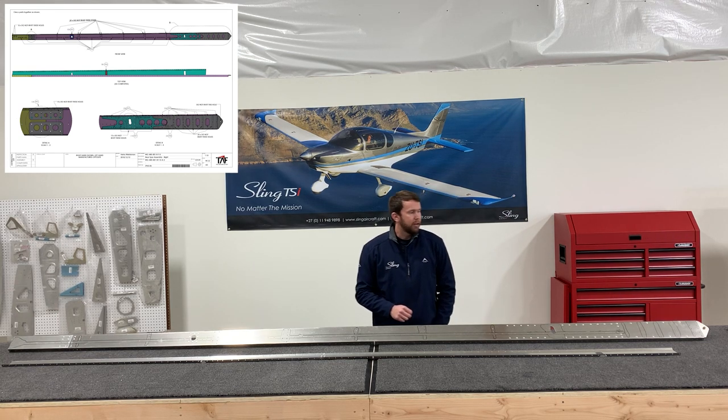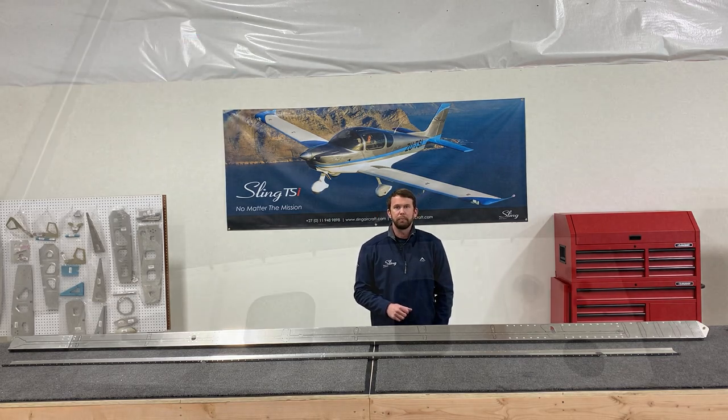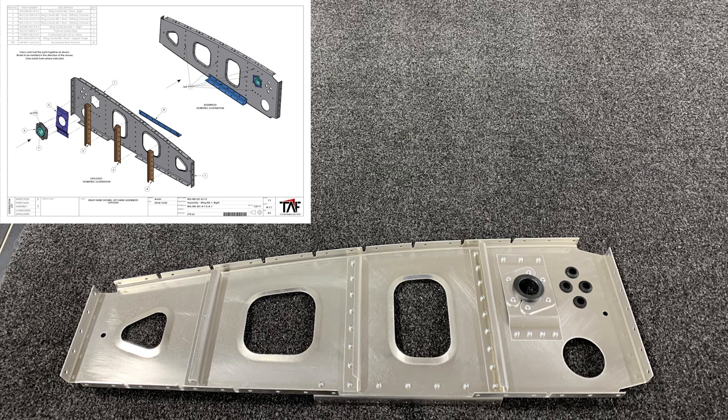Moving on to the rib assemblies — a few things common to all of these ribs: they're all unwrapped, deburred, cleaned, and dimpled where necessary, so I'm not going to continue to mention that on each individual rib. There are also four grommets that I've already got installed. You can choose to do this now or they're perfectly accessible after they've been riveted to the spar. On the left wing you're going to fill up all the grommet holes with grommets, so I find it easier to do now.